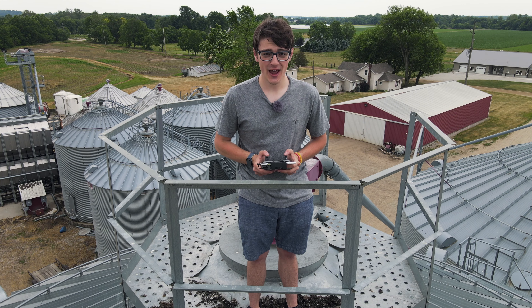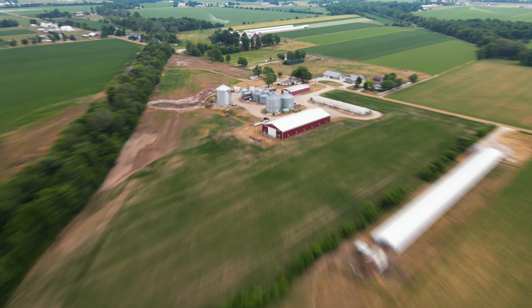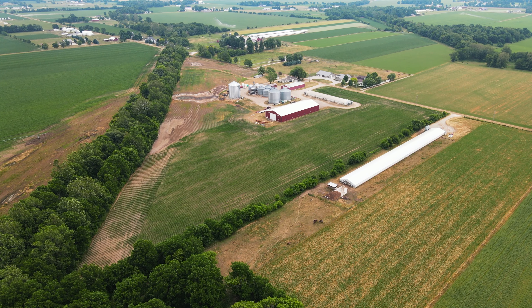Hey guys, it's Carson Miller-Tech here, back with another video. And in this video, I'm going to be checking out the brand new DJI Mavic Air 2.